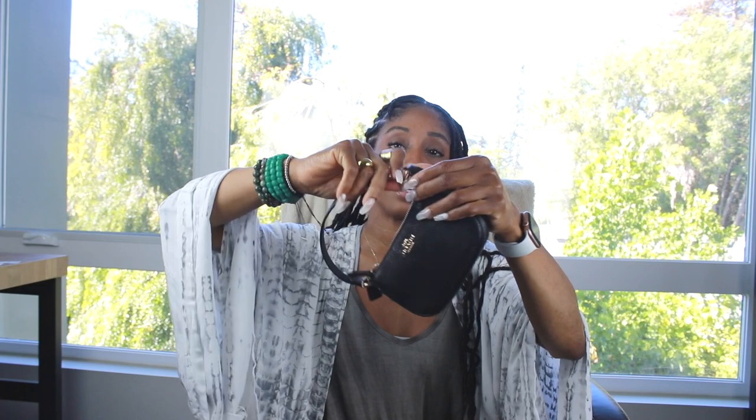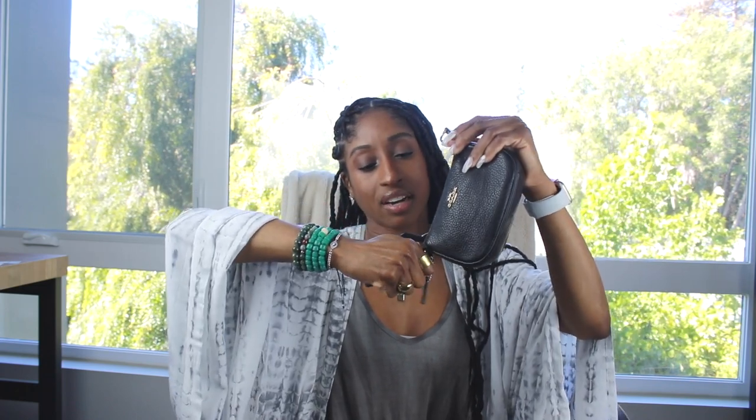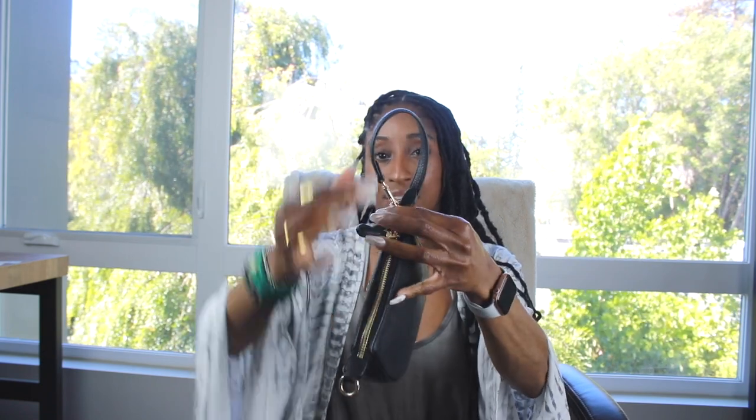I want to tell you guys some of the issues that I have with this. Two things I do not like about the Nolita 15. The first one is going to be the strap. I don't like this bulky black strap at all — it's too thick. I think it doesn't do the bag any justice; I absolutely despise it. It does have the little thing that you can detach and put it over here, but it's such an awkward bulky thing that it doesn't lay very flat when you do that. It's kind of annoying; I personally despise it. So that's the first problem — I don't like the strap.